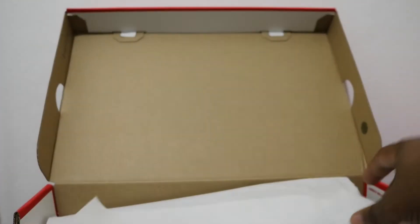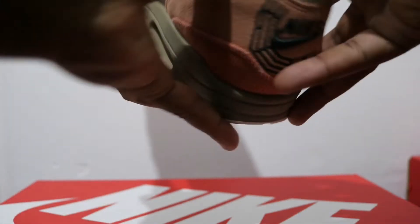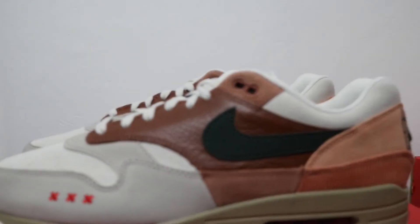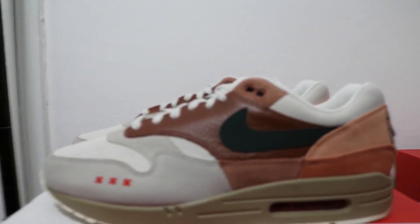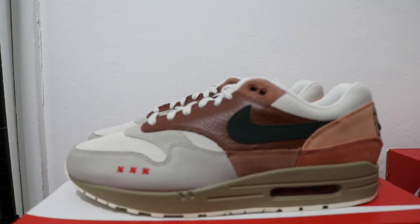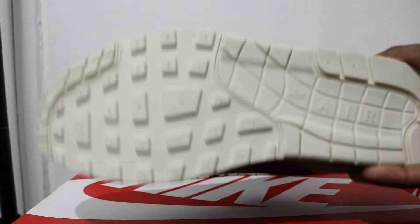We'll take this opportunity to ask you to like, leave your thoughts, subscribe, and ring that notification bell so you never miss out on a video. Unfortunately purchase links won't be in the description because this was a raffle win, but I will link to some other Air Max 1s in case you want a pair, or a By You one where you design the colors yourself.